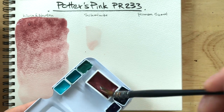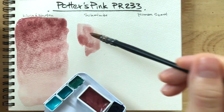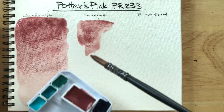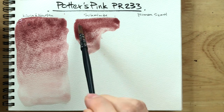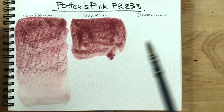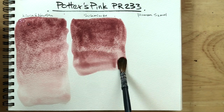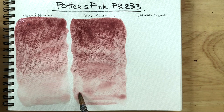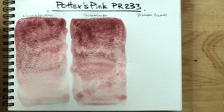Here is Schmincke — also a few swipes, same thing like Winsor & Newton. The hue: I'd say Schmincke and Winsor & Newton look pretty much the same in terms of hue, intensity, and how dark it is. The granulation is pretty rocky — quite beautiful actually. I seem to like Schmincke more because it granulates more, and the particles seem to be larger in comparison to Winsor & Newton's.